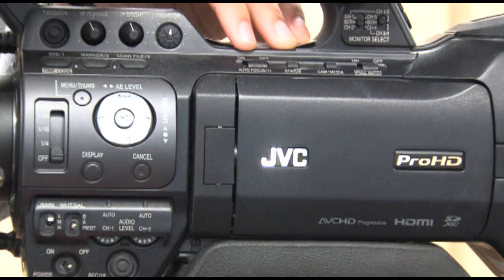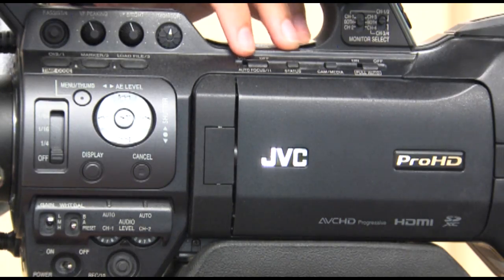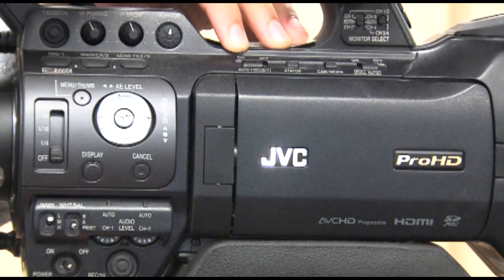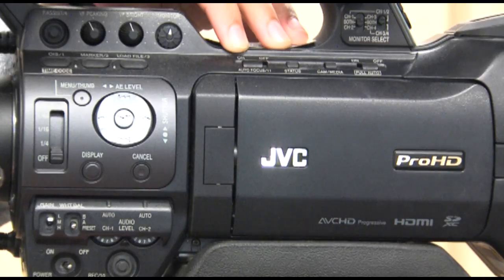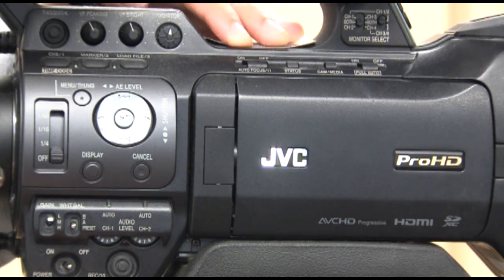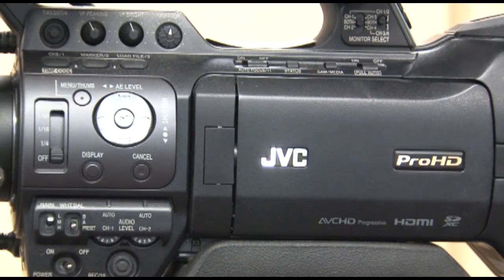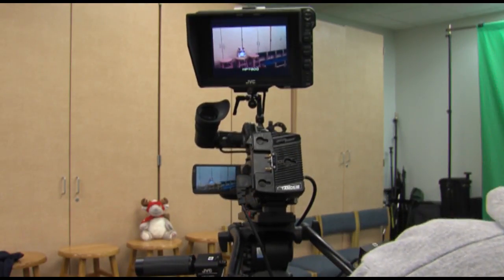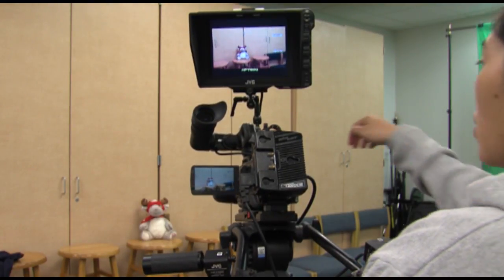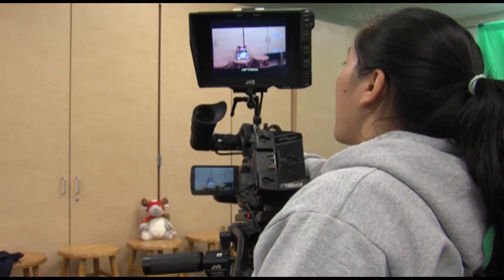Autofocus and manual focus. If using autofocus, be sure to turn the slide switch on. This will ensure that the subject of your shot is focused. However, the camera does not always choose the right focal point. In a studio environment, turn the autofocus switch off and use manual focus. Manually use the focus ring, which is located as the furthest ring on the lens barrel.